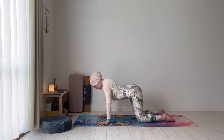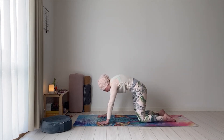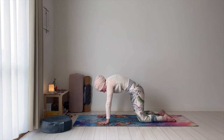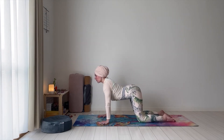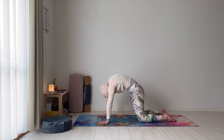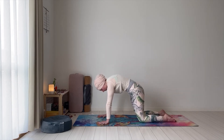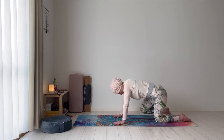Inhale. Exhale. Inhale. Exhale. Two more on your own count — follow your breath. Inhale. And once you're done, come back to the center. If you're in the middle of your mat, maybe come back a little bit so we have space at the front.